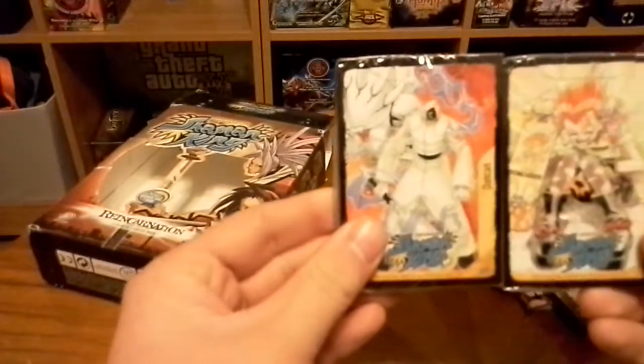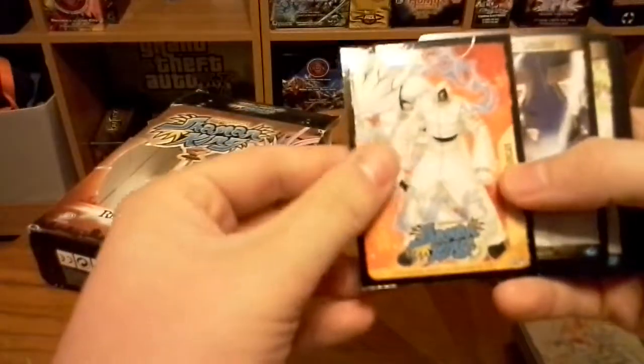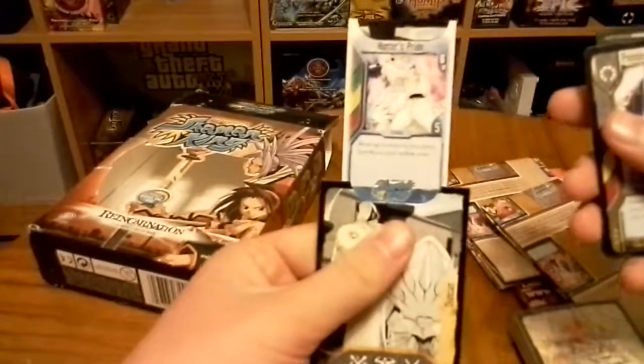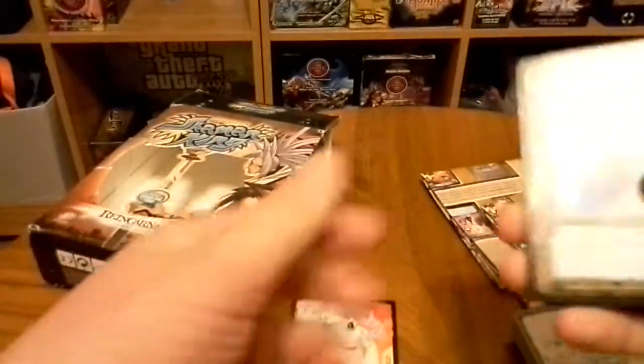So we have Duncan and Lola — we'll open Duncan. I don't remember this card game being very popular; I remember one person having it though. So what these are is you pull the top open and you have a special attack. That's how these work — there was the Duncan card.